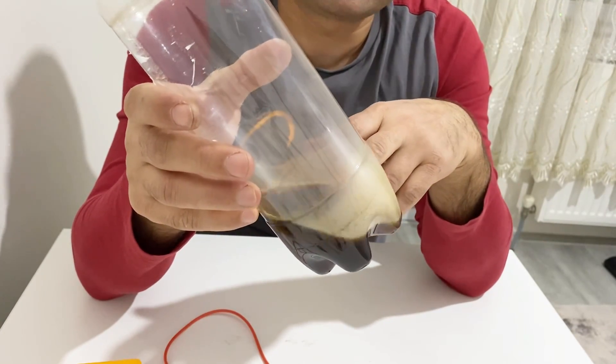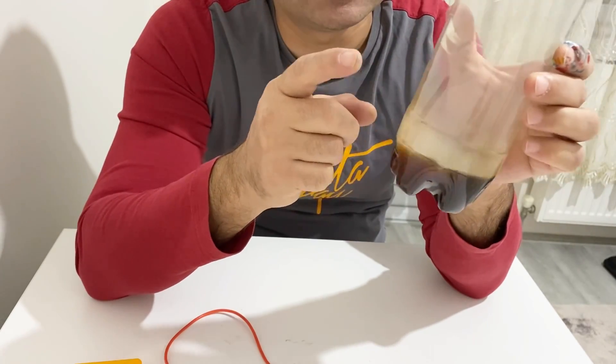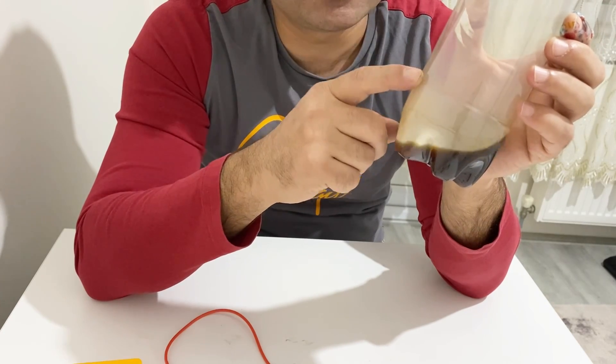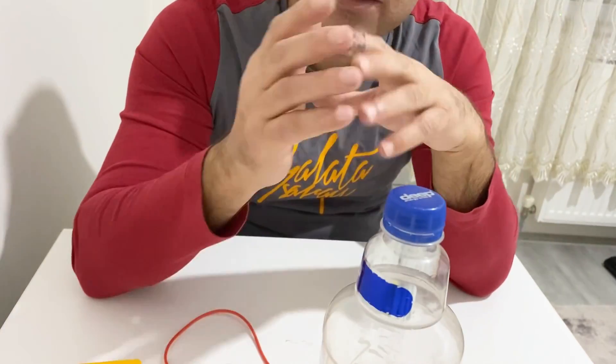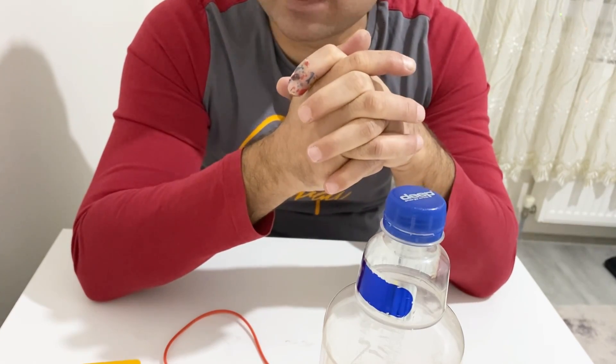Okay my friends, that's the end of the video. You've learned which kind of electrolyte you can use for your supercapacitor. Believe me, this is one of the best and cheapest homemade electrolytes you can use for your supercapacitor. I hope you enjoyed the video. If you did, please subscribe to my channel and take care of yourself. See you in the next video, my friends.